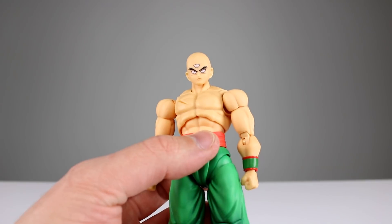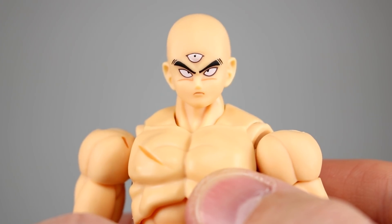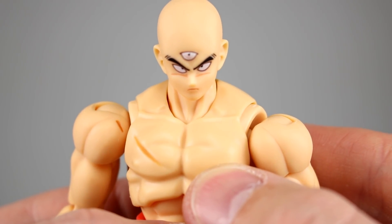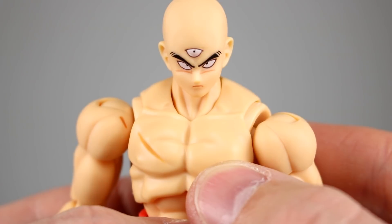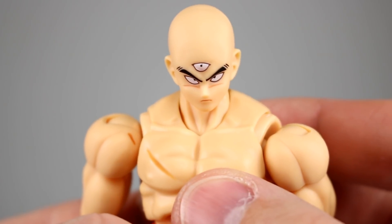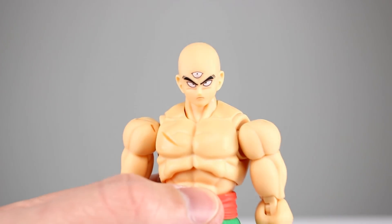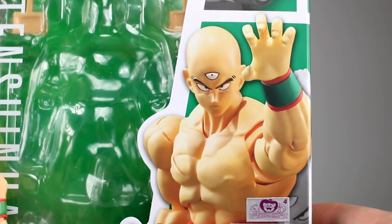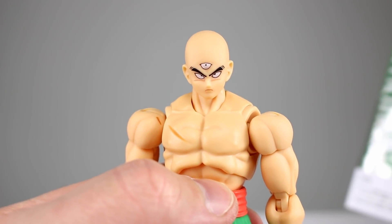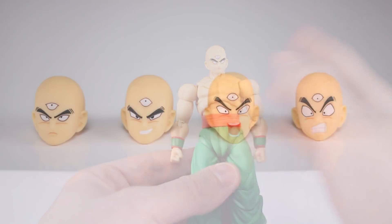One problem I have — I'm going to skip right to this — is the heads. Look at his primary head: his right eye is not where it belongs at all. You can see it's way too far in and it's low. I always get two of these figures for issues just like this, so hopefully that's not the case for everybody, because that is not what it's supposed to look like. Both eyes should be uniform like his left eye. On the second figure the eyes are uniform, but on the first one it looks like someone mushed his eye down. That's a big problem.